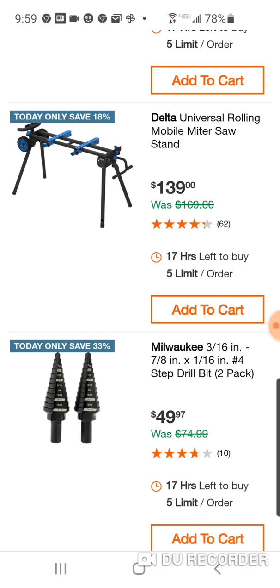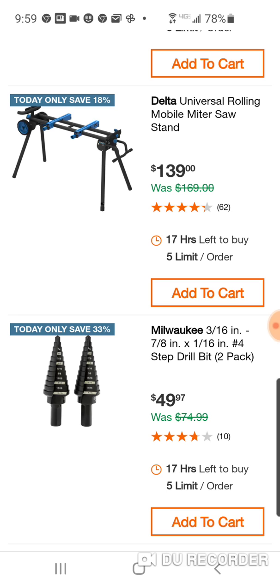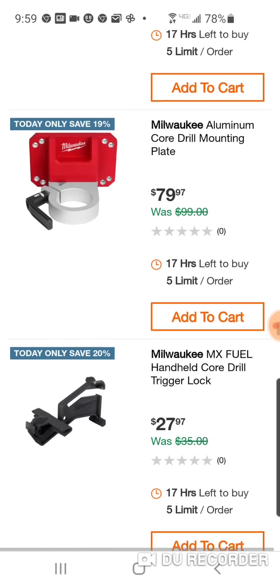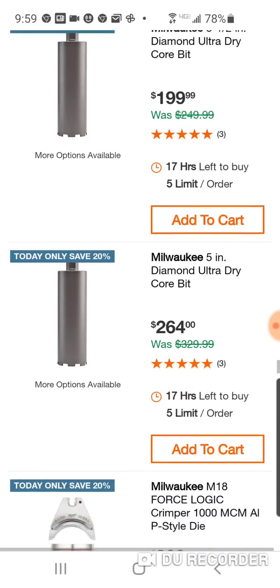Here's a Delta Universal miter saw stand. I know a lot of people got the Rigid for $99 off that one video. There are so many new subscribers — if you're interested in a miter saw stand, just put in your search bar 'Toolboss Rigid Miter Saw Stand.' Still might be able to get it for $99, though there was a certain zip code you had to put in. Here's a 12-piece set for $109. A lot of stuff today — it's like the never-ending special buy today.